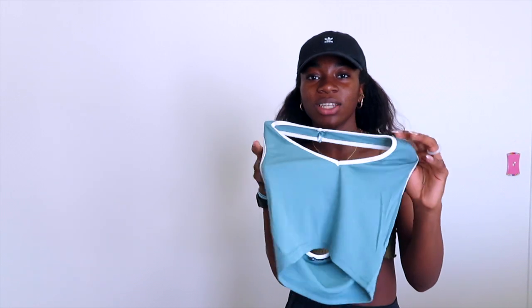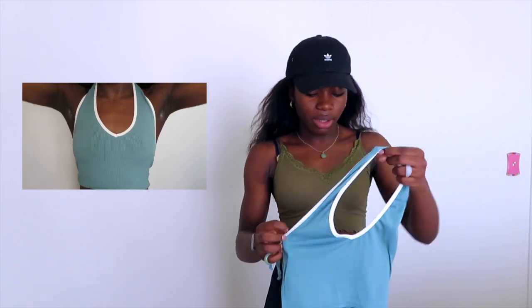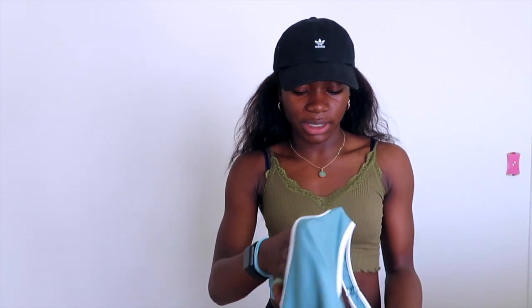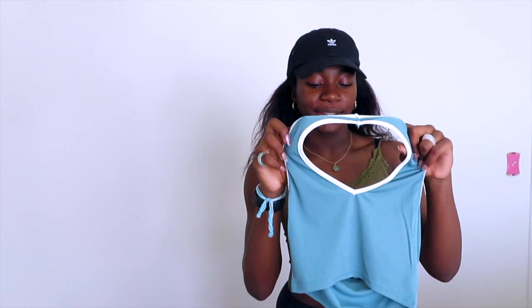Next thing I got was this top. It's like a seafoam green teal — it looks more blue on camera but I promise you it's like seafoam greenish, robin egg green if you will. I think it's really cute. It has the white lining around it. It's a little big, but I wasn't expecting everything to fit me perfectly because obviously it's sized for adults and I am not an adult, so I'm kind of small. But it fits pretty well — it's not insanely large. The color is cute and it's pretty high quality. It is pretty stretchy.